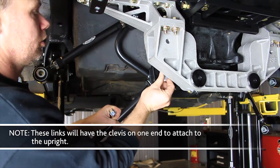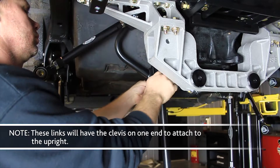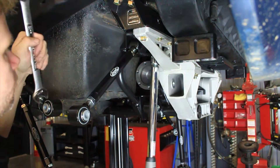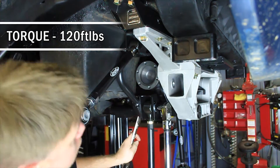Install the lower IRS lateral link assemblies into the lower cradle assembly using the provided M14 fasteners with anti-seize on the threads of the bolts. Swing the IRS cradle tie braces into position so the bolts go through the lower section of the tie braces. Torque the upper and lower lateral link M14 fasteners to 120 foot-pounds.